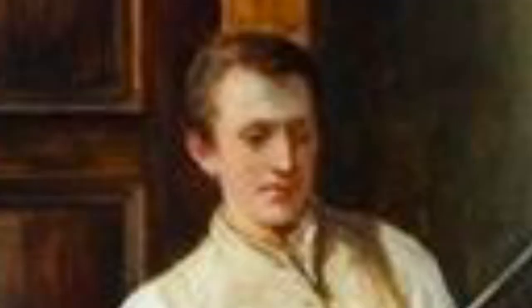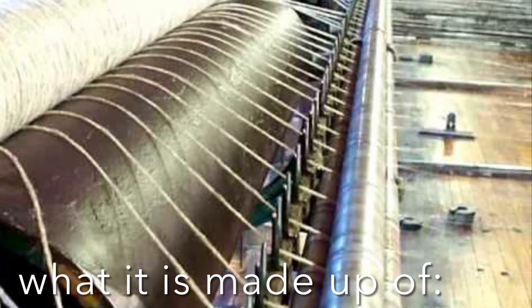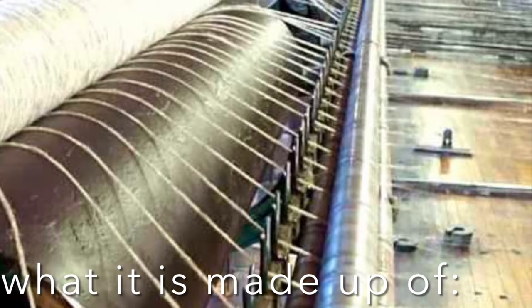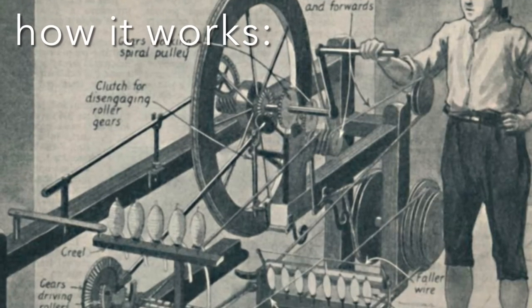The spinning mule transformed the textile industry by increasing the amount of cotton that could be spun at any given time. Using the combination of features from the spinning jenny and the water frame, Crompton's invention was primarily made of wood.